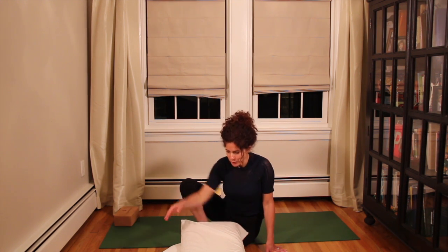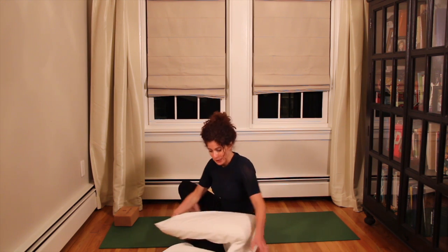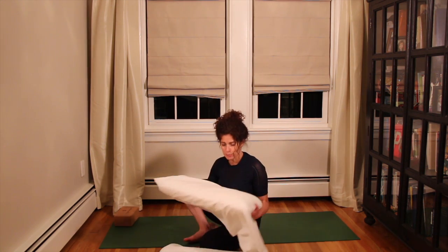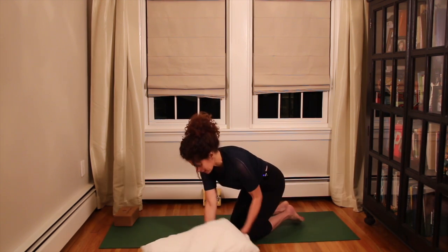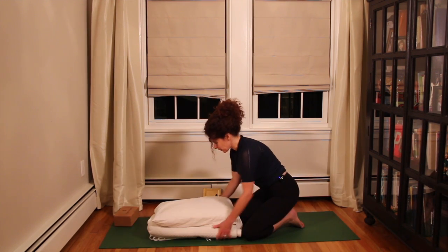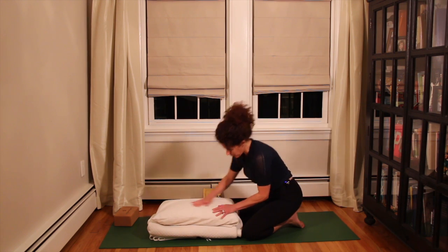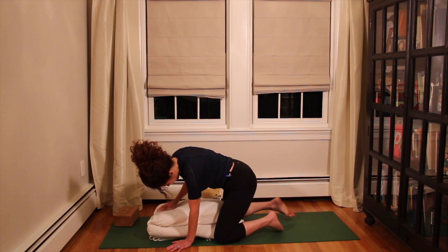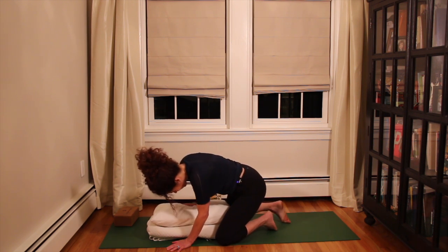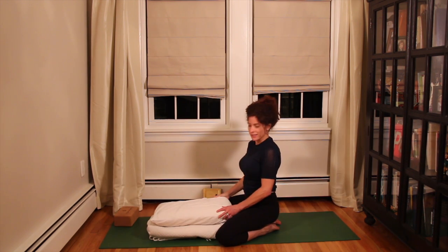I'd like to begin in one of my all-time favorite restorative poses, and that is a restorative child's pose. For this pose, you'll need a blanket — I've got a pretty thick one — and a pillow, and then I'm going to put both of those on the mat. What we're doing here is really just allowing that part of the nervous system, the parasympathetic nervous system, to get on board with our relaxation.